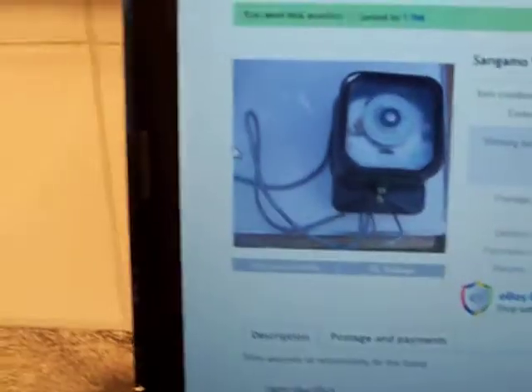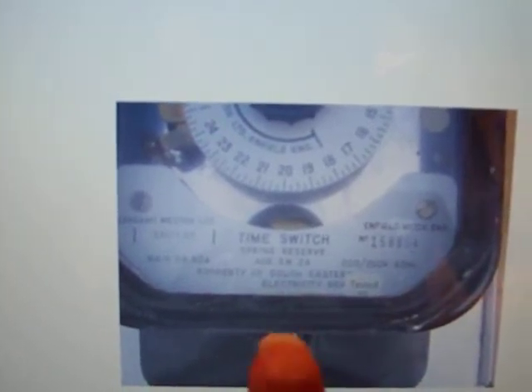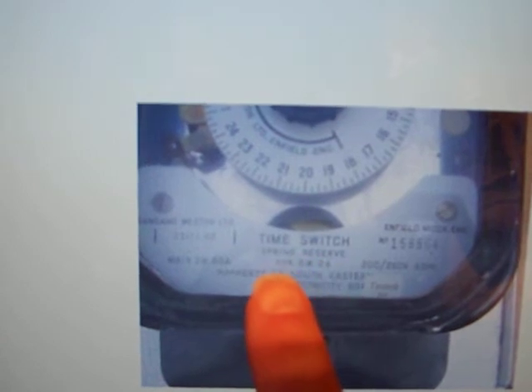Let me see if I can just get the pictures up. Here they are — there's the original auction picture, and then the next picture. Because of the flickering screen the camera's not focusing, but there it goes. It does actually say 'time switch spring reserve'.